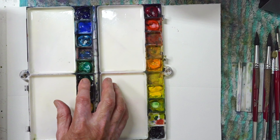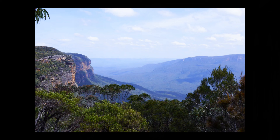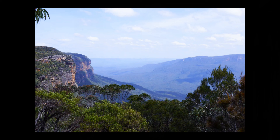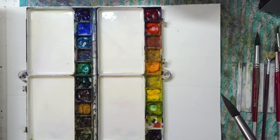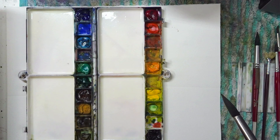Before we start mixing paints, let's have a quick summary on greens and what happens to them in the environment. You can see how as the greens move closer to you, they get to be more vibrant and purer looking. Then as they move further into the distance, their colours become duller and bluer and they also become lighter. And this is one of the reasons why people have trouble mixing greens - because they don't take that into account.